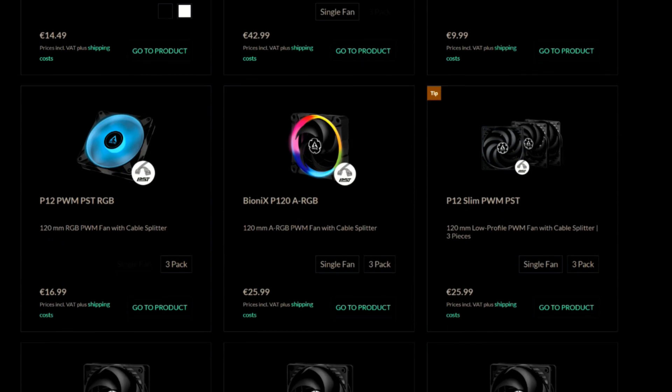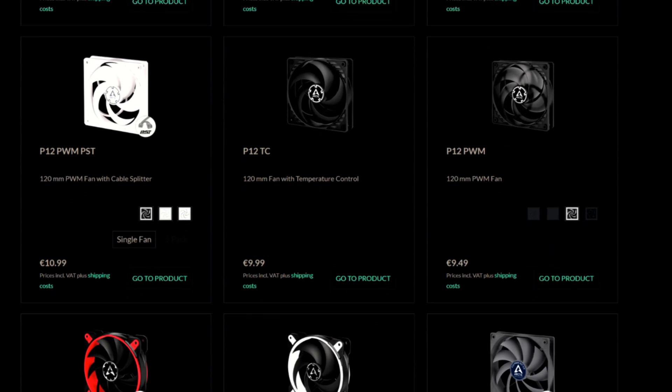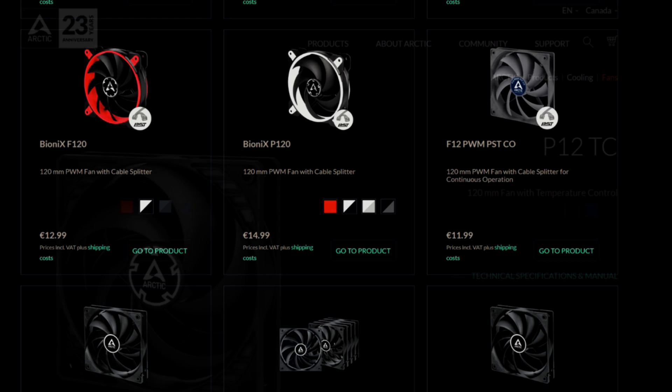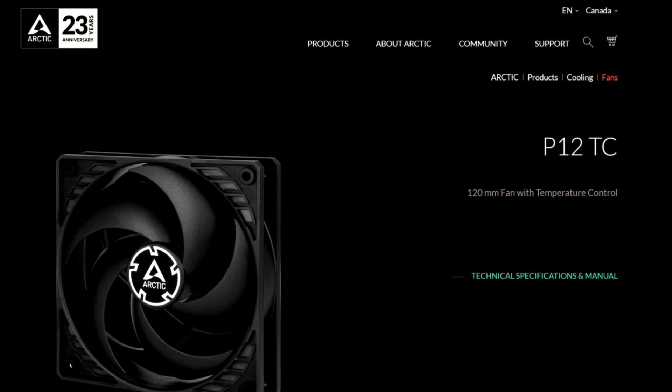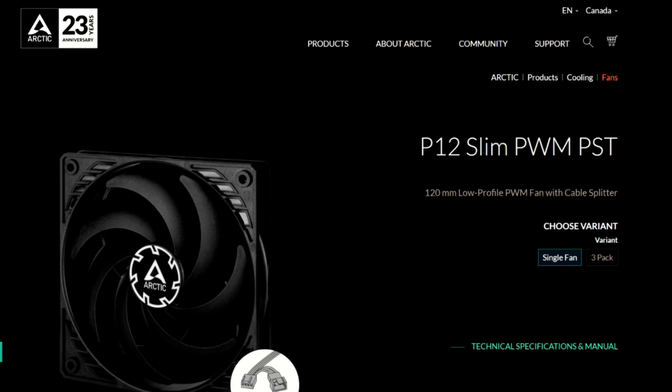Let's take a quick look at Arctic's P12 lineup — there are quite a few fans in this lineup, so it's best not to get them confused with one another. There is the P12, which has a three-pin fan connector and a max-rated RPM of 1800. There is the P12 TC, which also has a three-pin fan connector and a max-rated RPM of 1800 — the TC stands for temperature control, so it has a temperature control lead and the RPM goes up and down based off the temperature within the case. There is the P12 Silent, which has a three-pin fan connector but has a max-rated RPM of only 1050. There is the P12 Slim PWM PST, which has a four-pin connector, a max-rated RPM of 2100, a built-in fan splitter, and a 15mm profile.